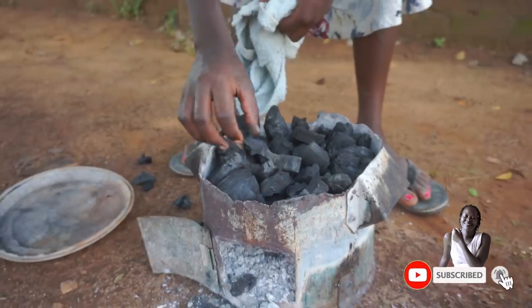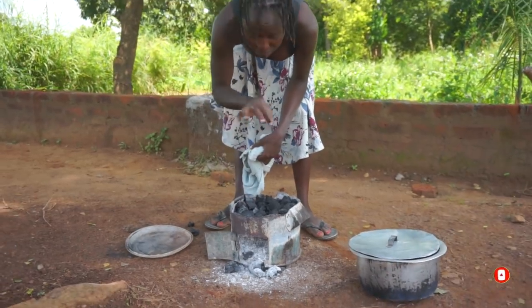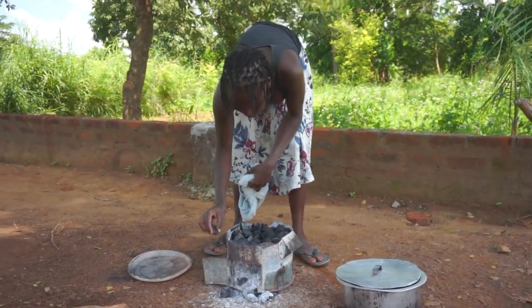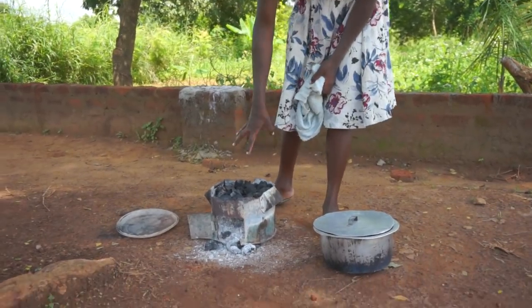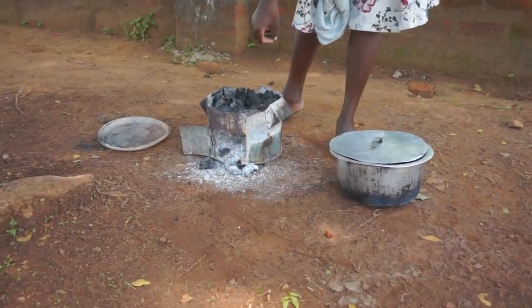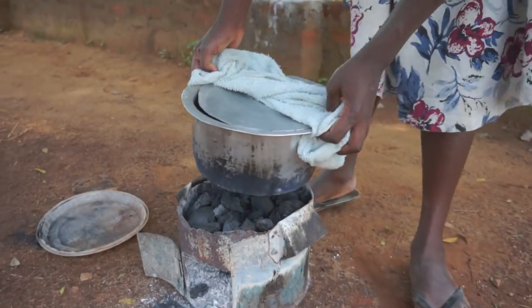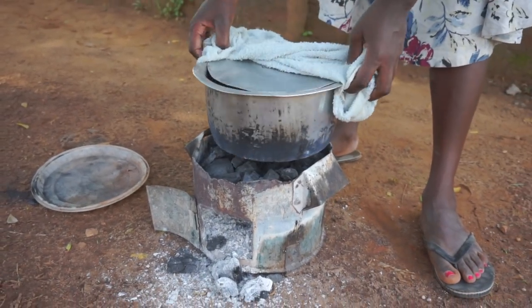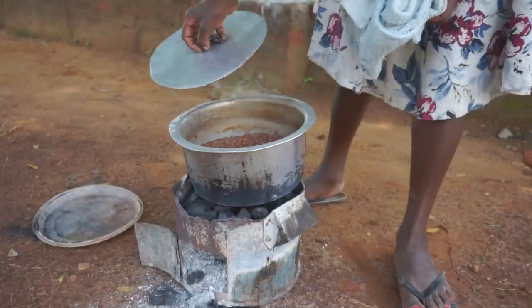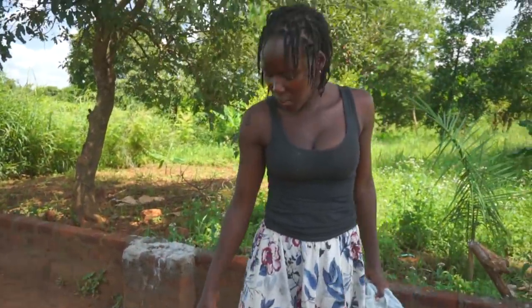The duration it takes on fire depends on how new the peas are. This one seems new — that's why I'm surprised the first chuckle almost got it ready. It is still very fresh from the garden. If you buy the old type it can take a lot of time on fire, or at times it doesn't even get ready. I'm going to need to add a little water.